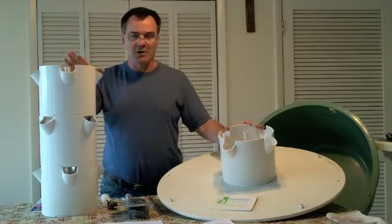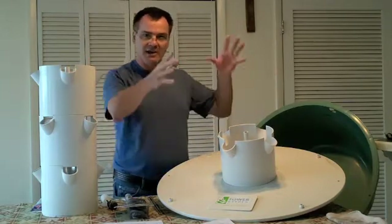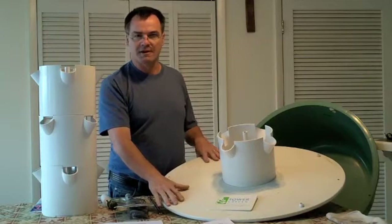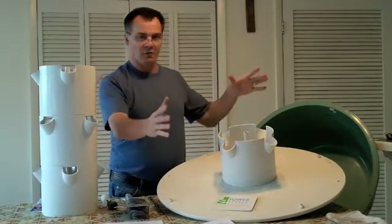The towers come with timers and pumps. If you get the family one, it comes with a tomato cage — a plastic cage that fits around the unit. I wouldn't recommend buying that separately. It comes with the family tower, but if you have an individual tower, there are other things you can buy and trellis with.